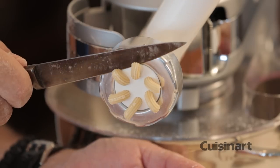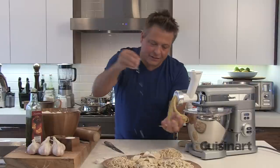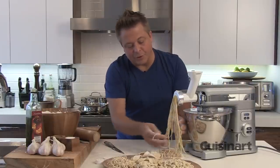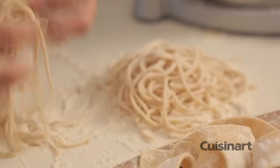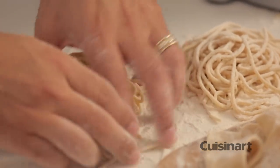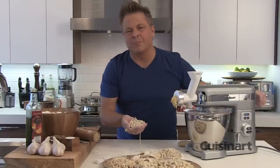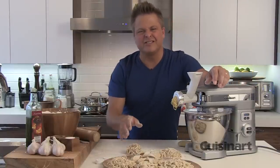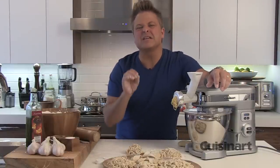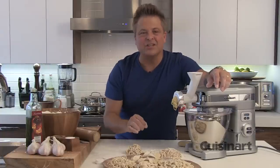We've done rigatoni, we've done lasagna, we've done fettuccine. As you go, you just flour along the way. What I'm doing is building these cool little nests of fresh pasta. If I build it into a nest just like this, when it's dry I can drop that right into the boiling water and I'll have perfectly cooked fresh pasta. You can see the versatility is so exciting — there are literally hundreds of different types of fresh pasta. This is something you have to try.